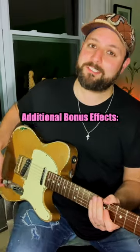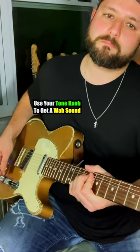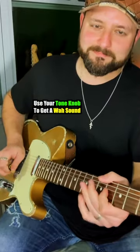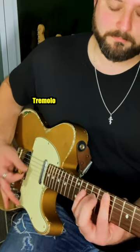For some additional bonus effects, you can use your tone knob to get a wah sound, tremolo, and delay.